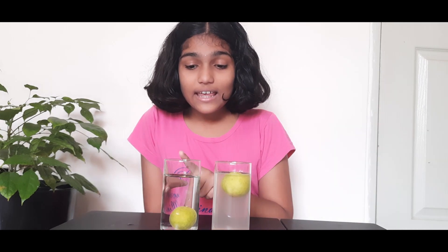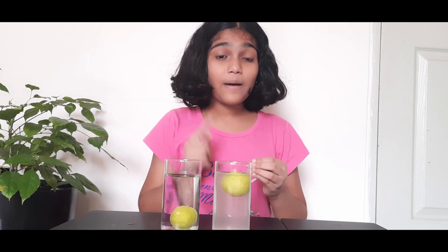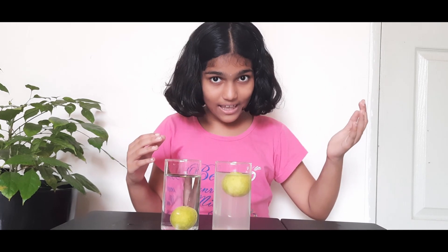It is happening because in this glass the lemon has more density than the water, that's why the lemon is sinking. But in this glass the salt water has more density than the lemon, hence it is floating.